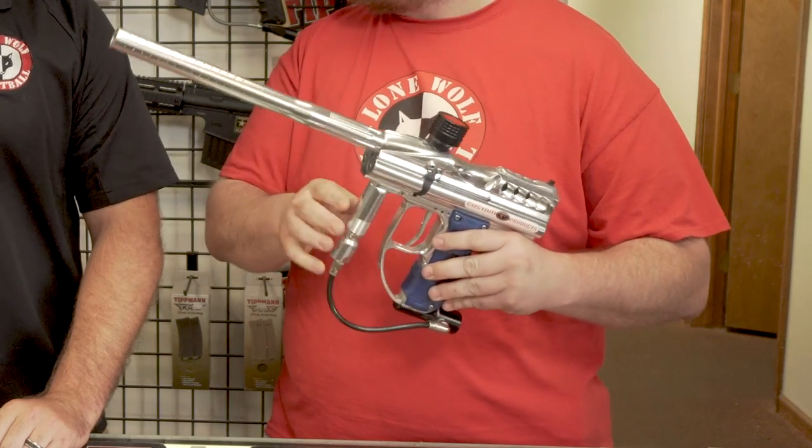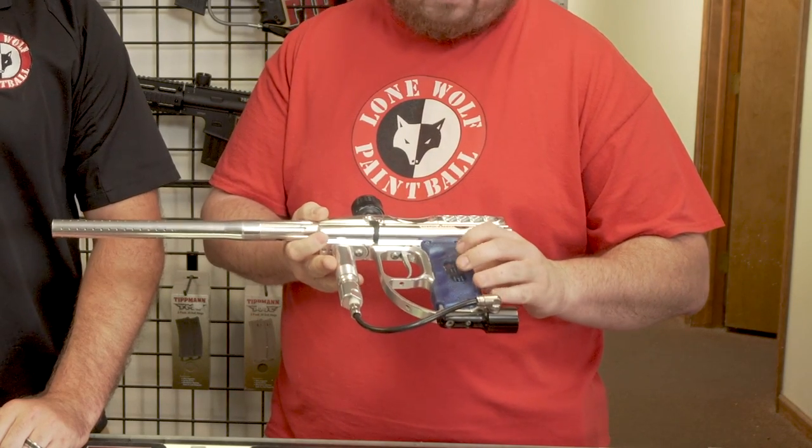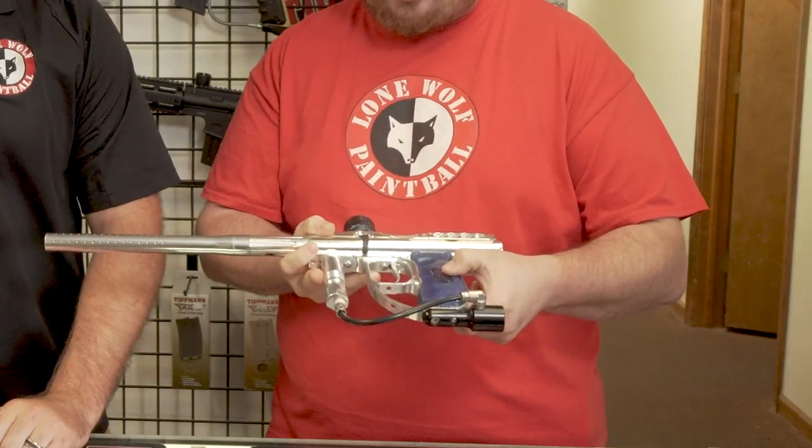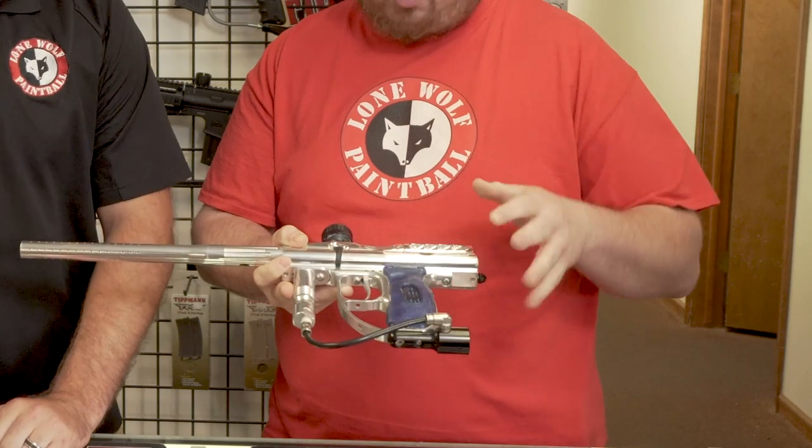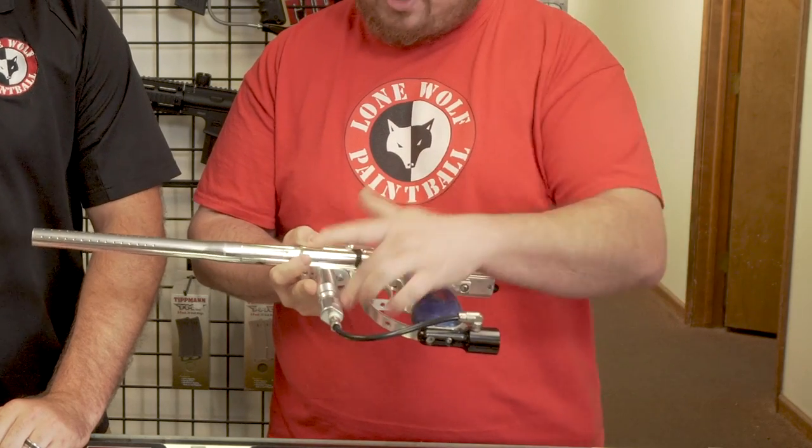This is the Fang Trigger. What board's in there? It's got an Angel IV fly board in there. And this frame is all original though, right? Yes, yes. The bodywork's all original — original frame, original reg.